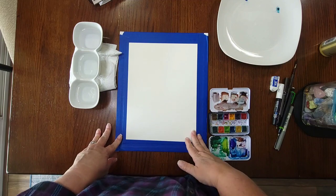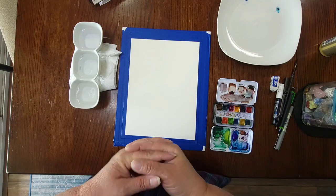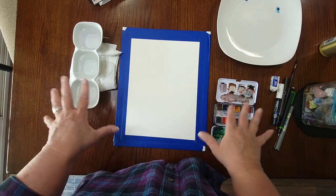Hello my friends, I am Dawn with Painted Willow Art and I have got another paint-along for you today. We're going to do an owl — I've had lots of you asking for an owl for a long, long time, so that's what we're going to do today.